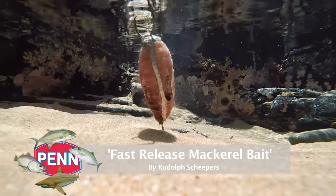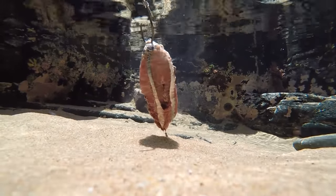We're going to do a bait demonstration today. I'm going to show you a nice little mackerel bait which I've fished with, especially in the Eastern Cape, that worked very well for me. It's a nice smelly bait that releases a lot of flavor, blood, and oils, and it works very well for flat fish, sharks, and rays.